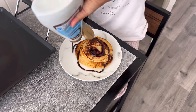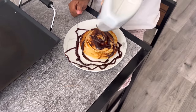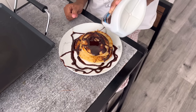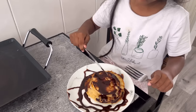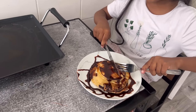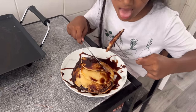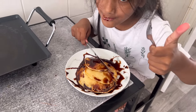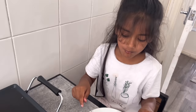That looks delicious! Stop adding it to the plate - you need to add it to the actual pancake. Okay, that's done. So Nusayba is going to do a taste test for YouTube now. It's really hard to cut. Bismillah. How is it? Good? Is it really good? Ultimate breakfast!